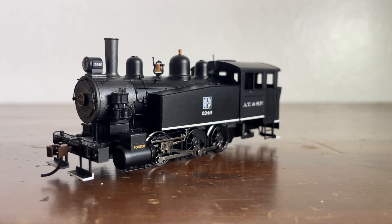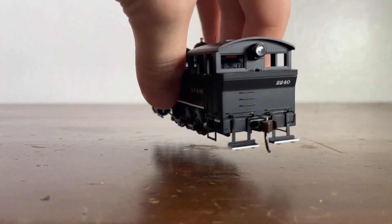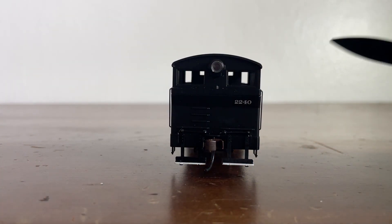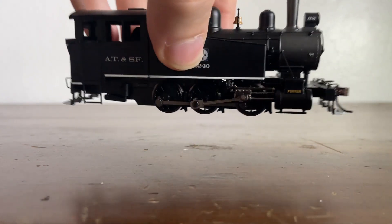This is a Porter 0-6-0. It's a powerful little tank engine. It's a tank engine because you can see the water tanks are right here on the sides of the locomotive, as opposed to having a tender. This is a lot easier when it comes to backing up the locomotive because there's no tender, which can be more dangerous for visibility. The engineer would be here and he can look out — he has no trouble, there's no tender blocking his view.